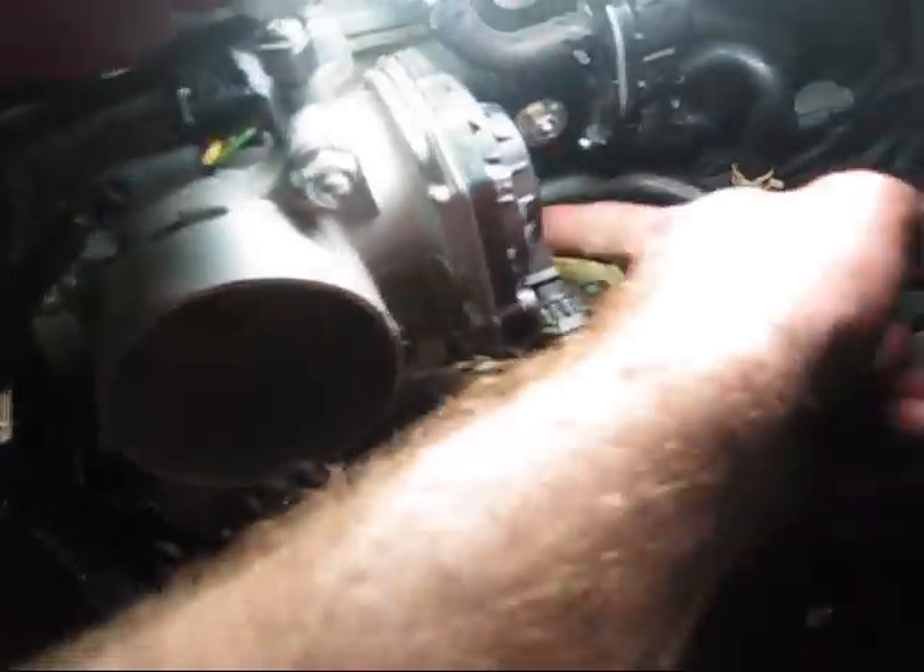Alright, so we've got it back on here — you can see it's here and it loops around, plugs in way underneath there. And that's definitely the funnest part of this project right there — getting that old hose off and this new one on.